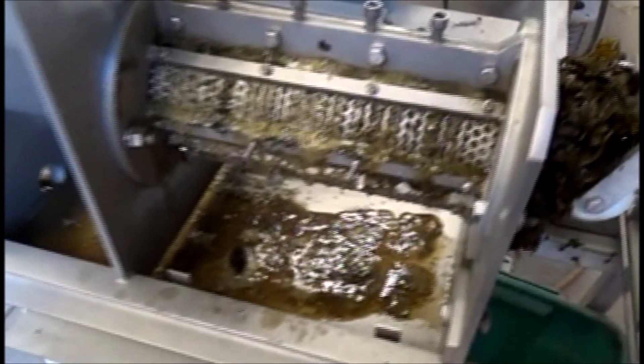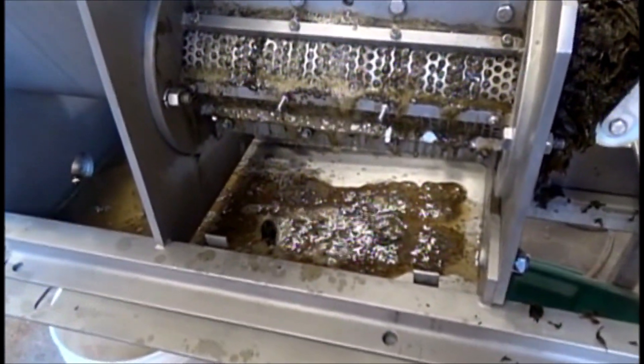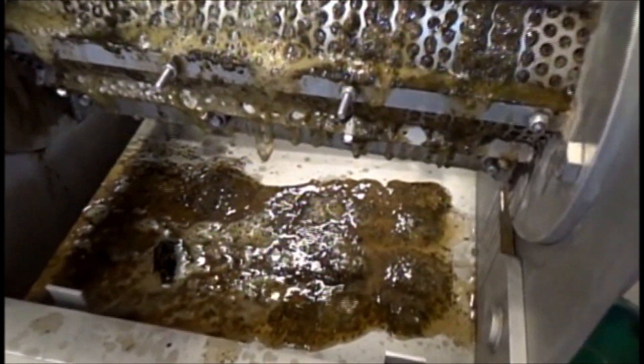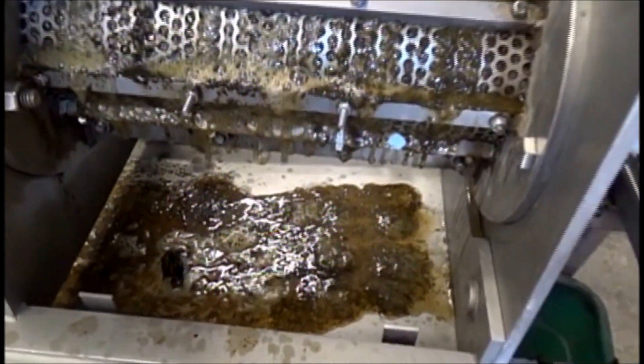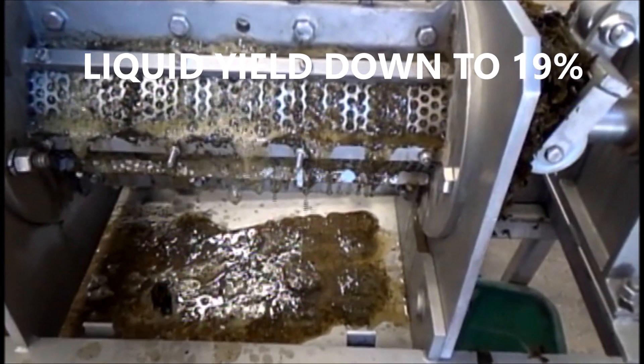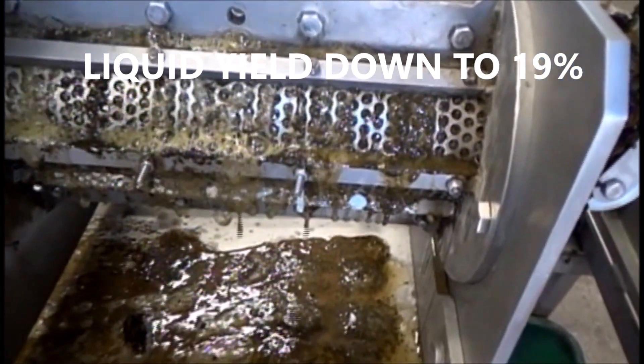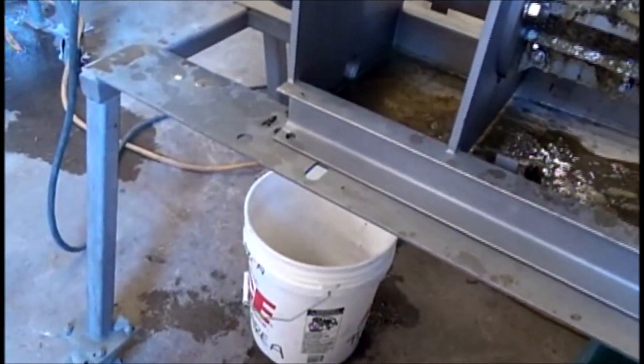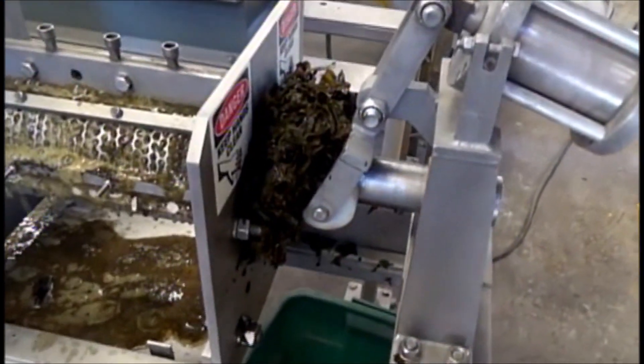Here we are feeding material out. Notice much less press liquor than the last time. In other words, double pressing is not dramatically more effective. Now fresh liquor flows little, and cake is coming out.